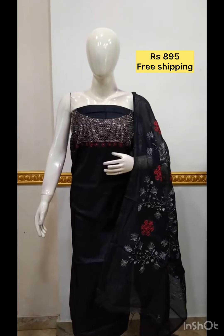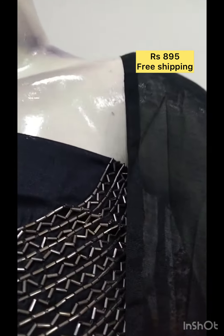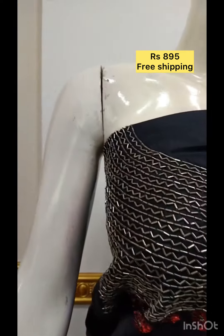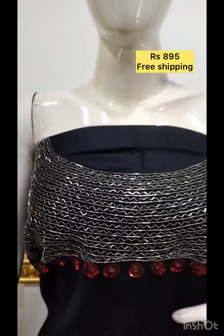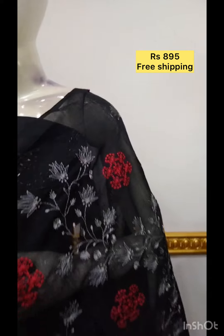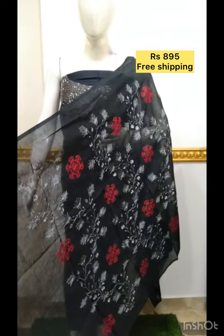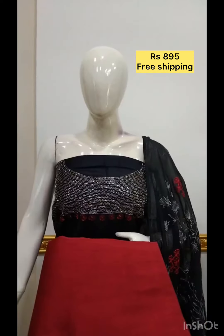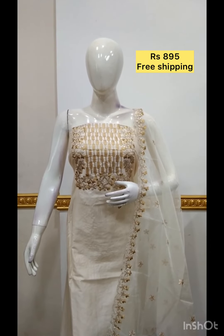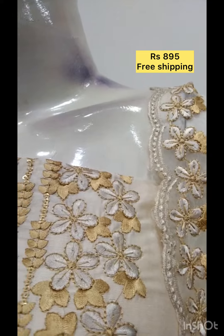Next, the top is chandari fabric, black color. The bottom is a contrast color. The top is a silk fabric, the bottom is the same color.